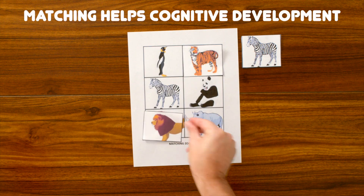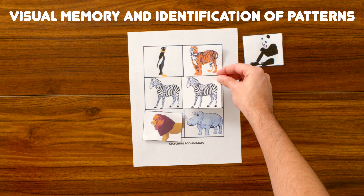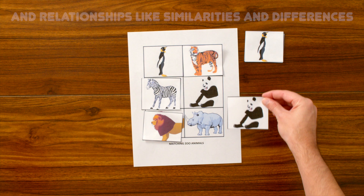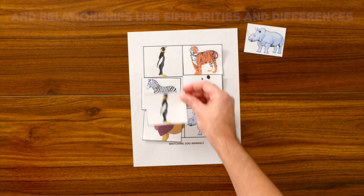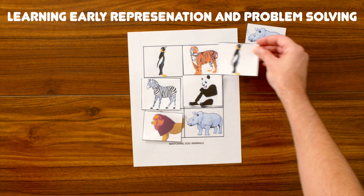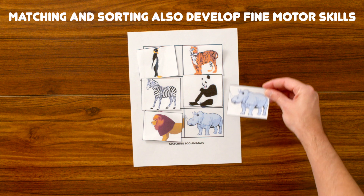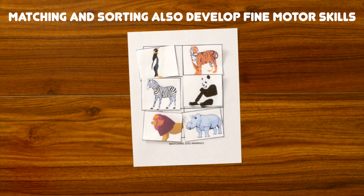The matching game is great for our cognitive development. It helps with our visual memory and discrimination involving the identification of patterns and relationships such as similarities and differences. This helps children to learn about early representation and problem solving. Matching and sorting activities can also be good for developing fine motor skills.